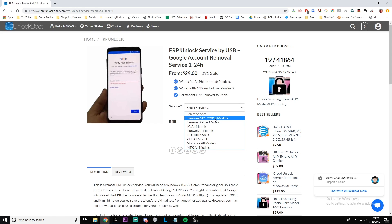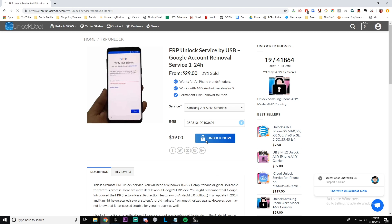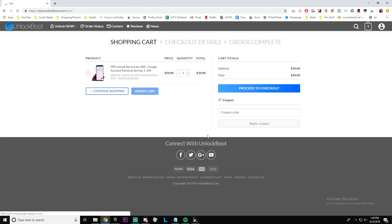Once you have that selected, just type in the IMEI number. To get your IMEI, go to your dialer app and type star-pound-zero-pound-six. Then go ahead and type that in, click 'Unlock Now,' and complete checkout.